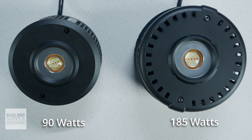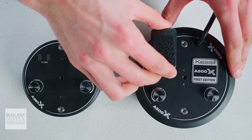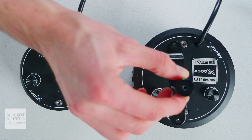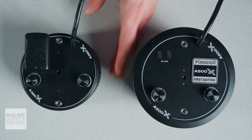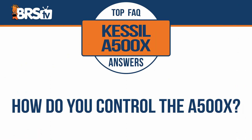The A500X is also a little bit larger, but Kessil kept the placement of the USB-C ports, the control knobs, and the mounting bolt pattern the same, so that it is compatible with all of the existing mounting hardware from Kessil, which is fantastic, as well as the Wi-Fi dongle.